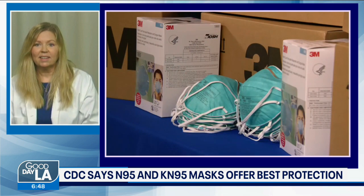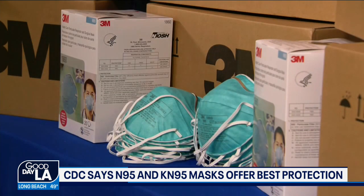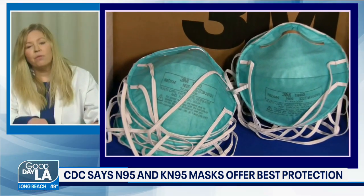How do N95 respirators work? N95 respirators, like the ones I have here, have filter media in them, and the filter media is 95% efficient for really large particles and also really small particles. When you put them on and they seal to your face, the air that you breathe goes in and out through that filter.